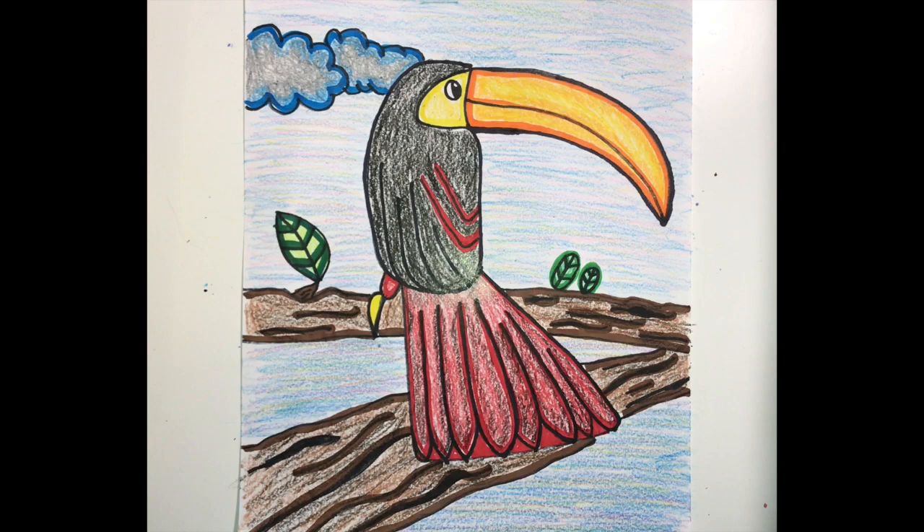All right, that just about does it. I think it looks pretty good! I can't wait to see your creations. Until next time, artists.